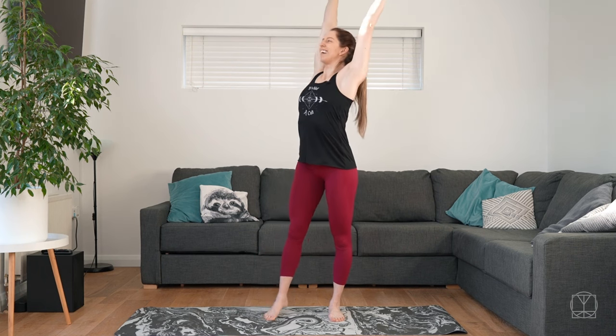Hi guys, it's Jenny and today we're doing a daily reset — a quick set of mobility to help you feel a little bit better. So first of all you're just gonna stretch, nice and tall, nice and high, reaching the hands up.